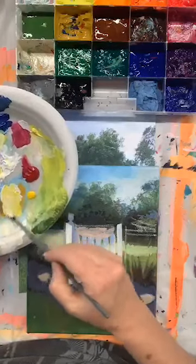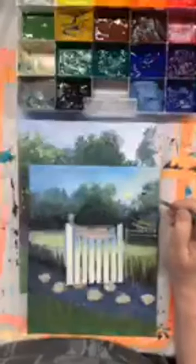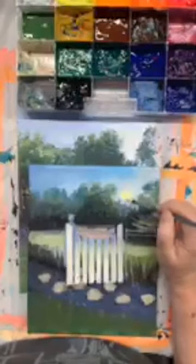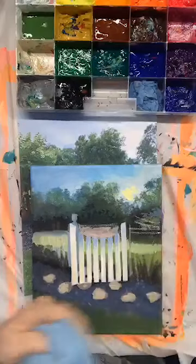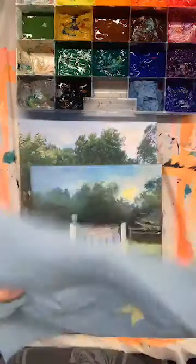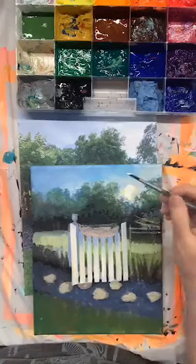That was way too much yellow. Anytime you've got the wrong color in your brush, get it out. I'm just gonna add a lot more white.